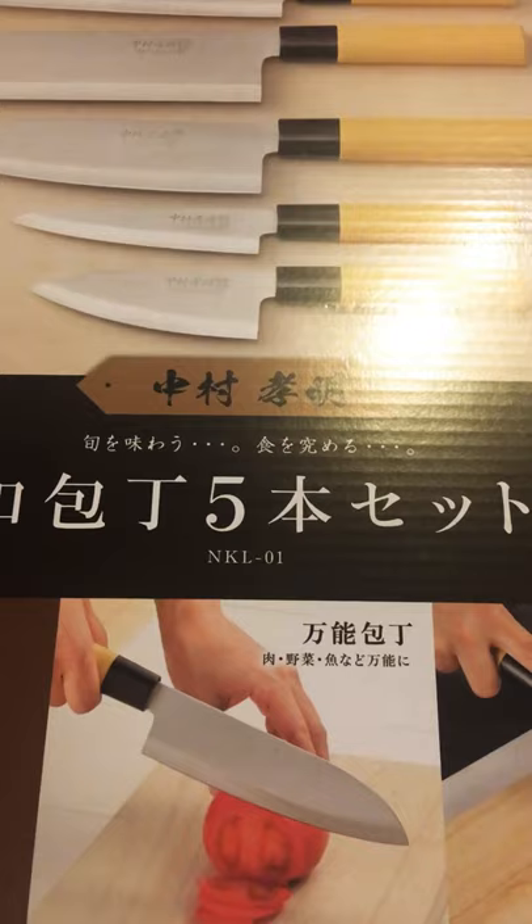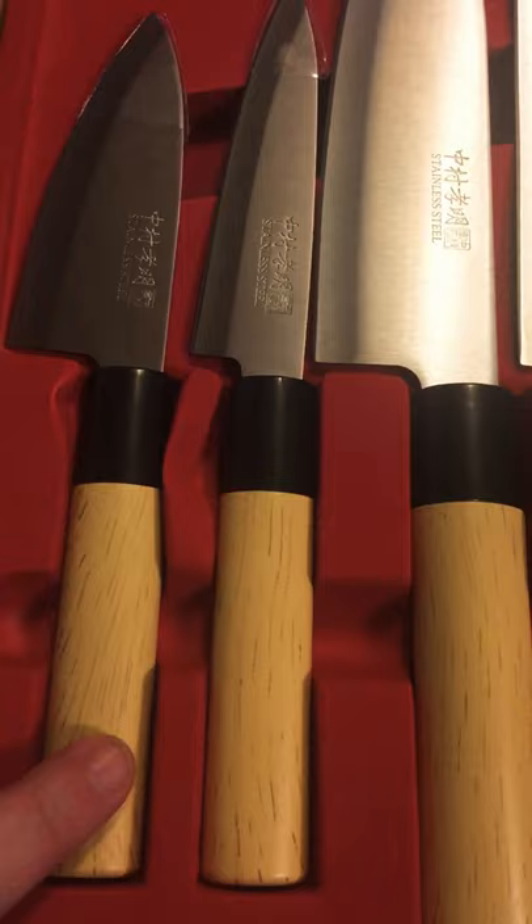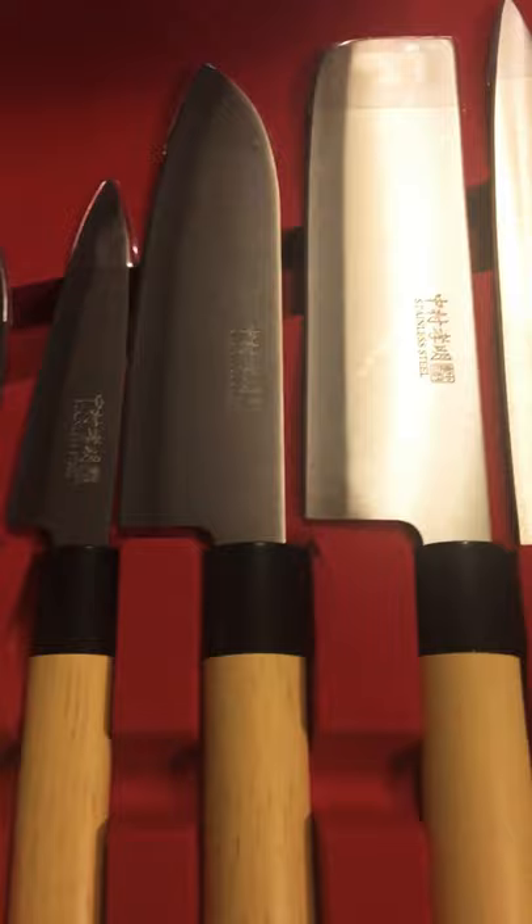Already got them opened and here they are. The handles are bamboo and they're stainless steel — actually very nice and very well weighted. They're tempered very well too, believe it or not; I was really surprised.